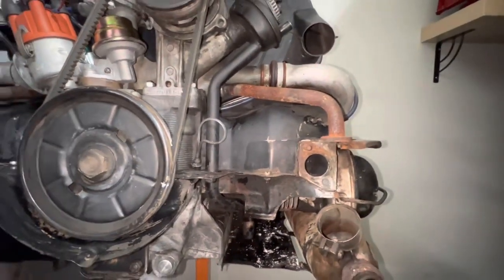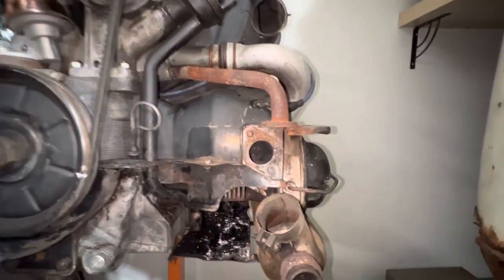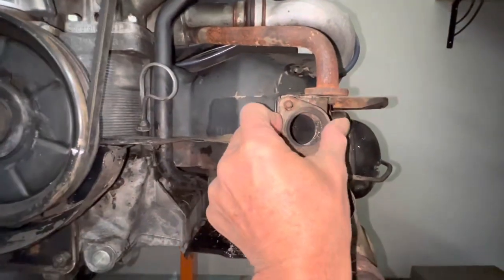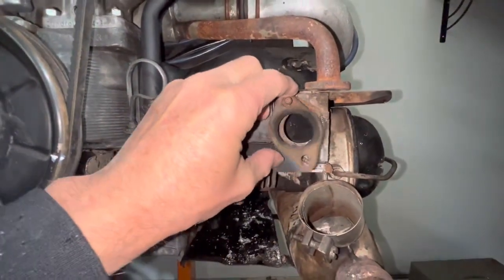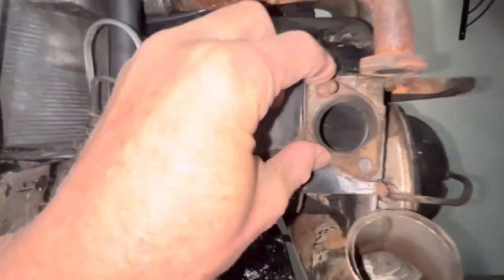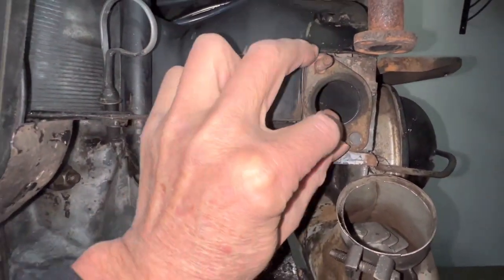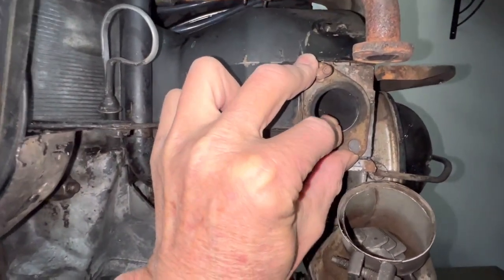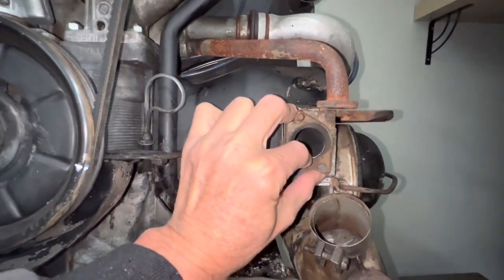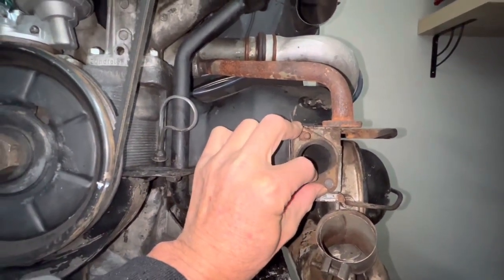So what we're going to do next: I'm going to grab my gasket here, which I'll also be replacing with a new one, and mark it here to make sure I'm properly aligned. I'm going to trace this hole with a Sharpie, then punch the center to have a starting guide, drill through the Permatex, and tap it. That's what we're going to do next.